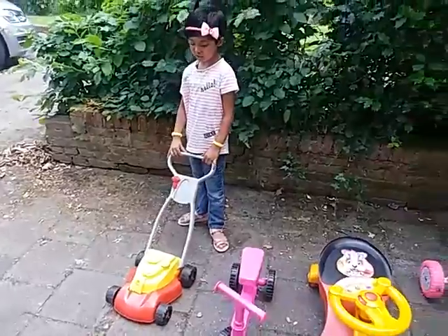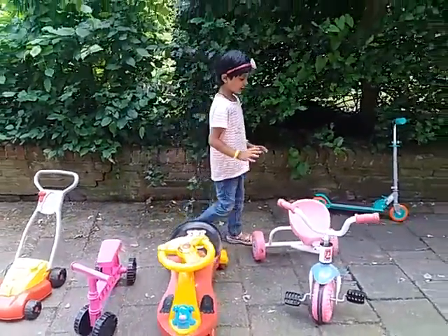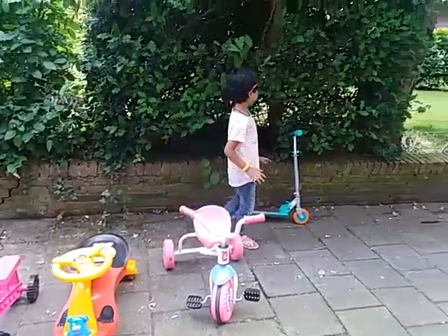This is a baby walker, this is a walking bike, this is a plasma car, this is cycling, this is a scooter.